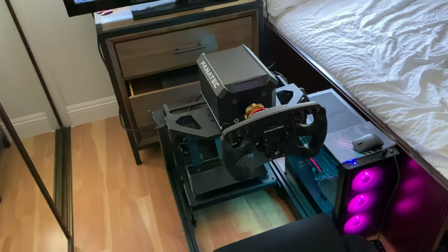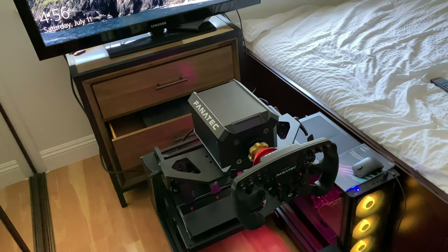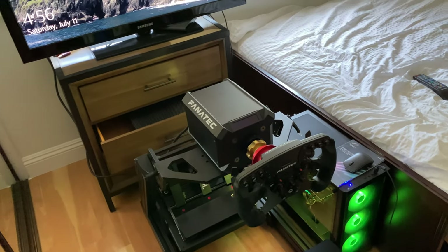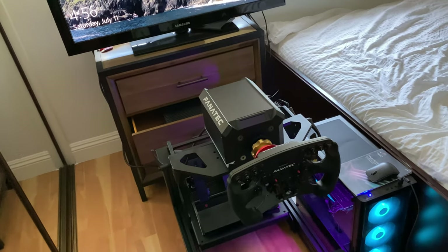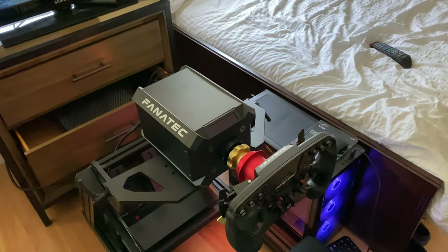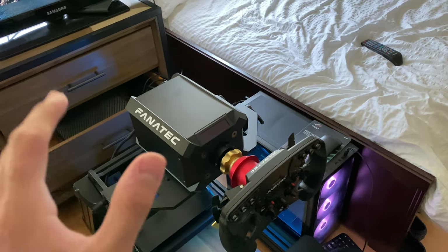Now that we're back in my room, I wanted to show you guys my wheel, the chair, and the whole entire rig I use for the racing simulator. My wheel and wheelbase are made by Fanatec — if you're a racer you probably know Fanatec, but if not, Fanatec is probably the best in the business for in-house simulators. This in particular is the DD1 wheelbase.